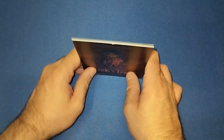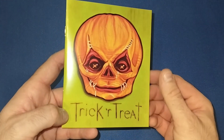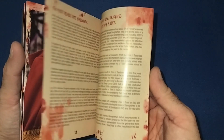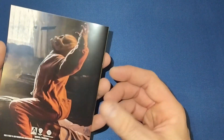We also get a little booklet — you can see Sam's face under the sack on the cover. It's not a huge booklet but it gives you a nice little read-up of the movie, which is very nice indeed.